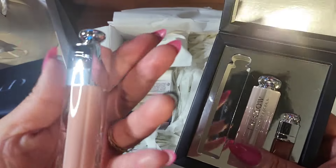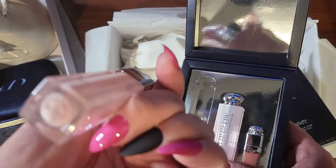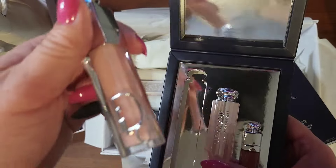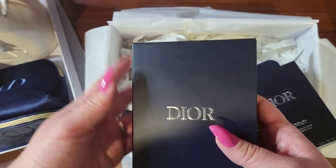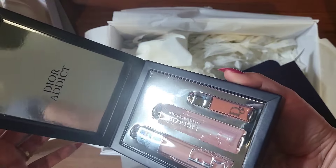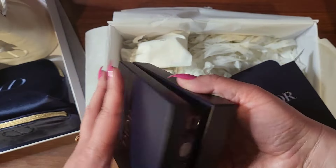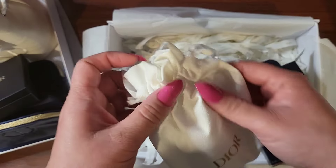Here is the lip gloss maximizer. Does that have a magnet in it? I think so. It has a very satisfying snap. Let's see what else I got.